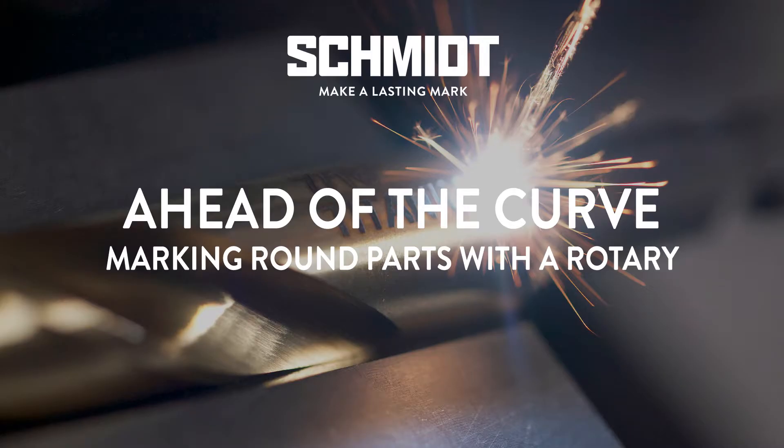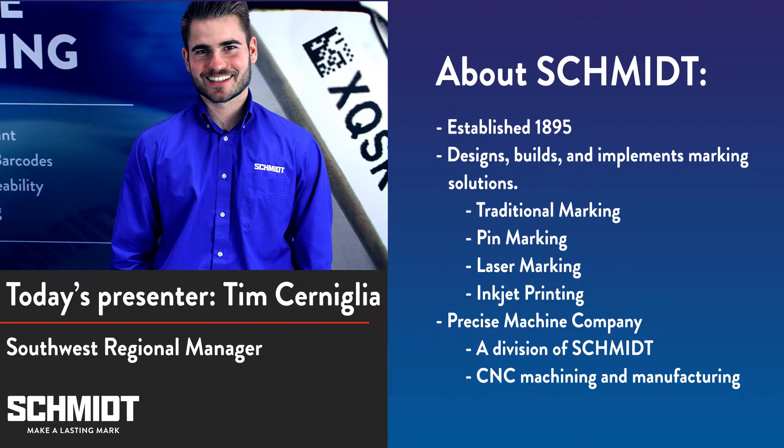Thank you for joining us today for our webinar, Ahead of the Curve. My name is Tim Cerniglia. I'm the Southwest Regional Manager for Schmidt. Today, we're going to show you how to use a rotary to mark round parts with your laser.